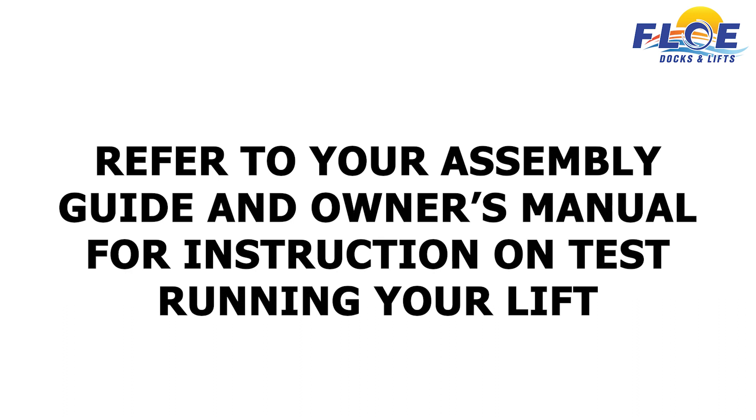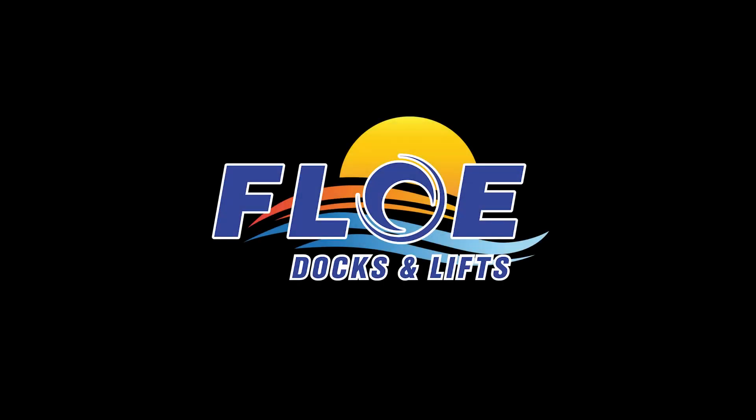Refer to your assembly guide and owner's manual for instructions on test running your lift. Your boat lift is now assembled. Thank you for choosing Flow. Please consult your local dealer if you need additional assistance.